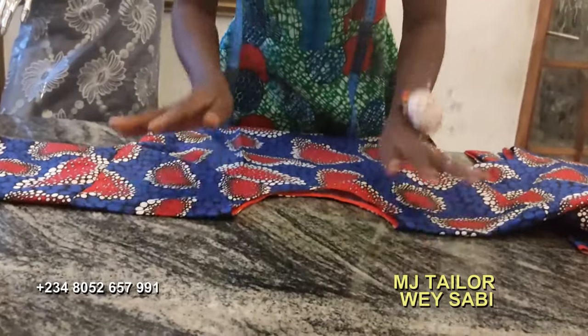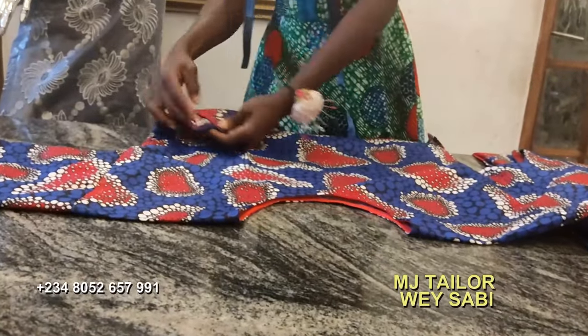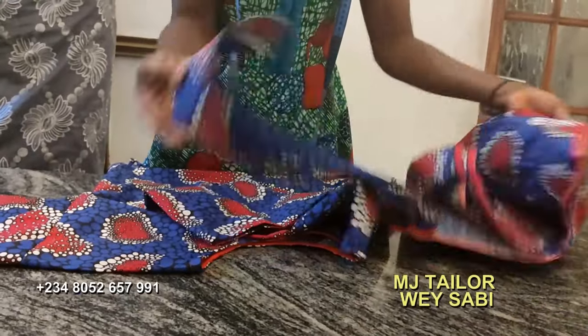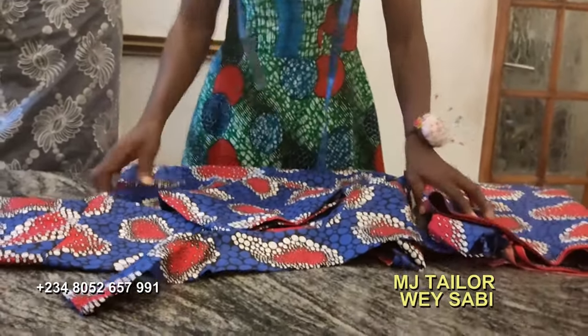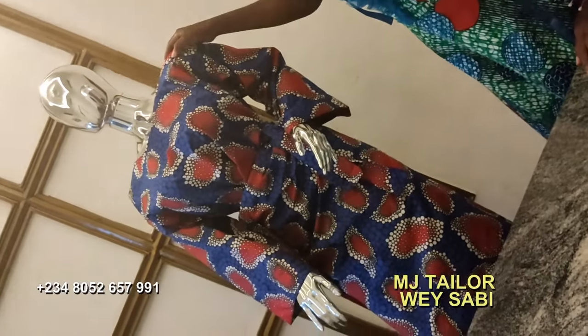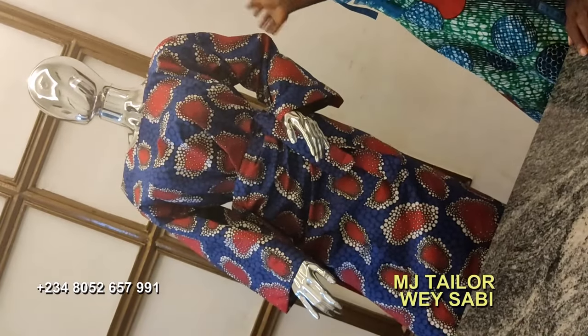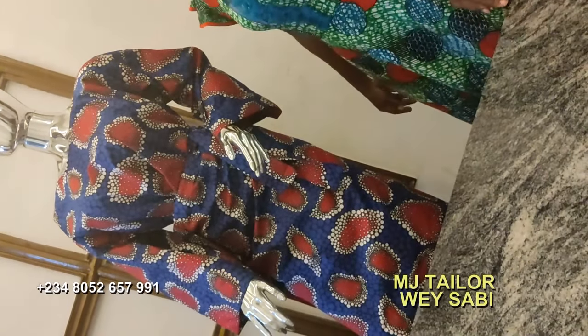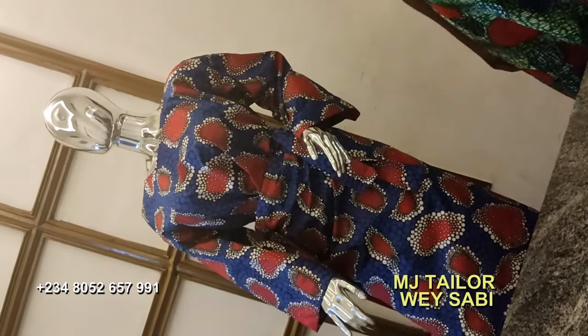Mbuba is done — cause of the shoulder, slit at the side, five inches. The wrapper doesn't pull too low. So bubba is set. As this baby is, she can go for dinner, she can go anywhere. So I'll wrap up this Mbuba illustration with that. I'll see you another time. Bye.